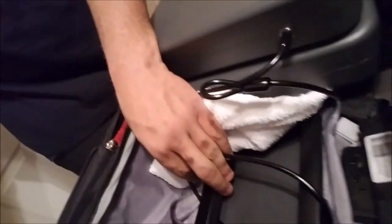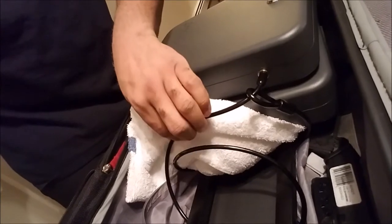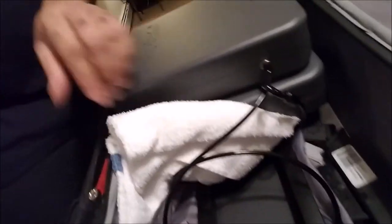I saw one video where someone wrapped the cable around the handle of their suitcase to deter baggage handlers from taking their firearms. I went one step further — since I have a frame inside the bag that the handle goes into, I wrapped my cable around that frame. To get it out, they'd need strong bolt cutters or they'd have to break the entire suitcase.